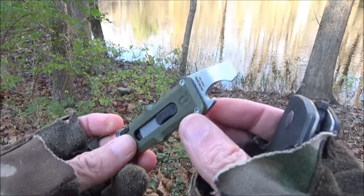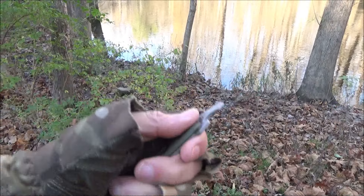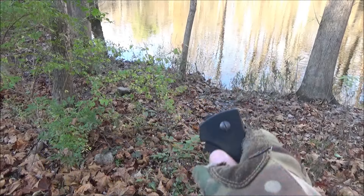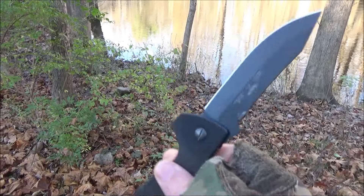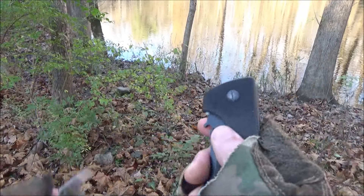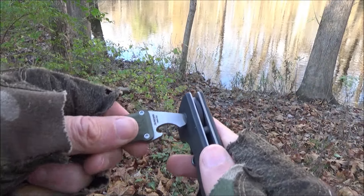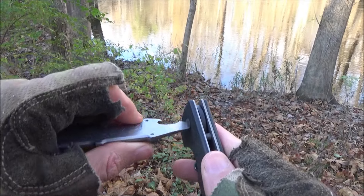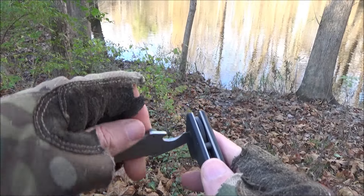All right, we are back. So you can open a bottle, you can also pry things, and you can use this as a screwdriver. I've got one of my Emerson folding knives right here. But yeah, you can use this as a little screwdriver — need to tighten or loosen a pivot screw there. So that could be useful.